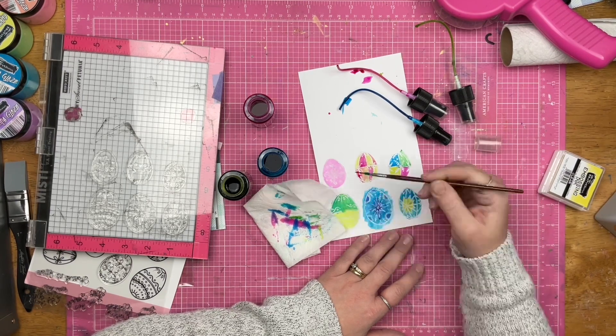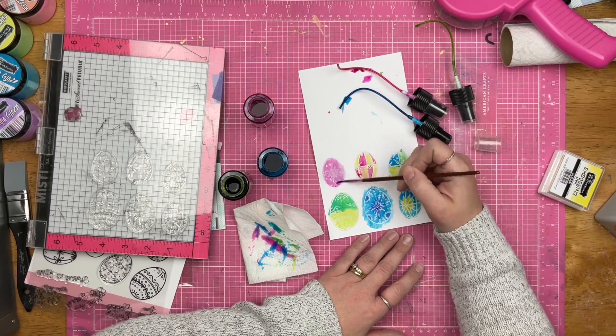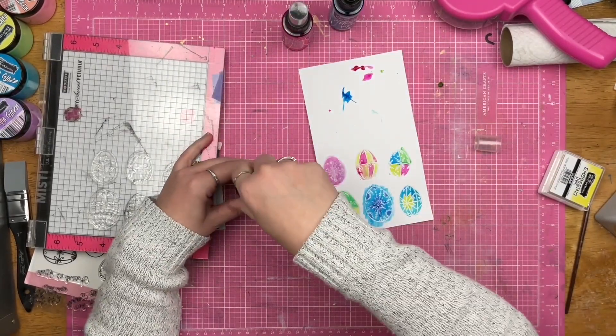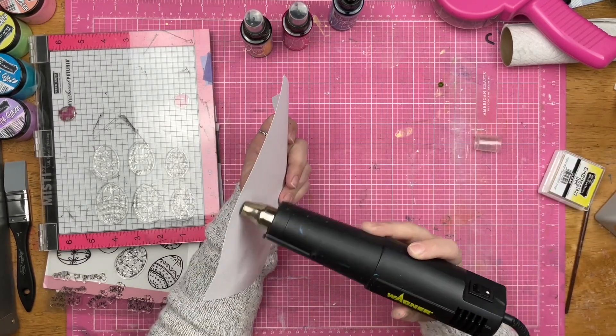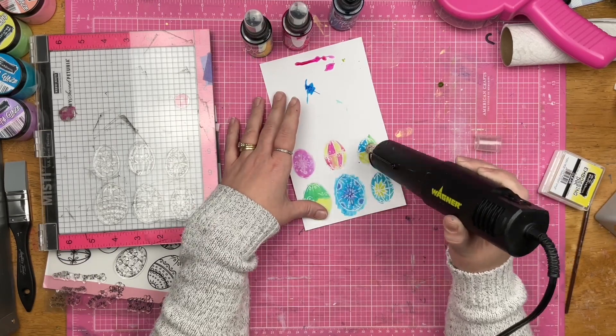It kind of reminds me back in preschool and kindergarten when you're playing with color for the first time — mixing things and seeing what happens. That kind of fun and wonder, I still get it. I still feel it in my soul. I do go ahead and use my heat tool on these, and then I'm going to go ahead and fussy cut them out.